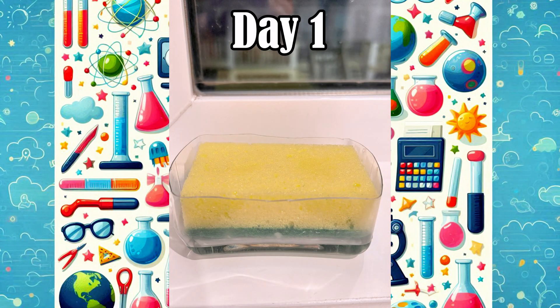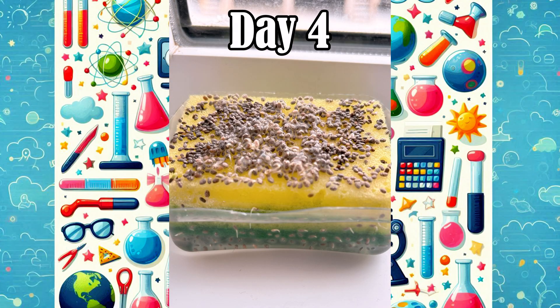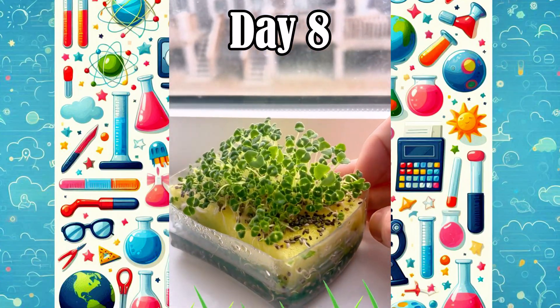Did you know that you can grow chia seeds on a sponge? Watch this. I sprinkled seeds on a wet sponge. By day three they started to sprout, and by day eight — voila — a mini chia garden. Try it at home and watch the magic grow.